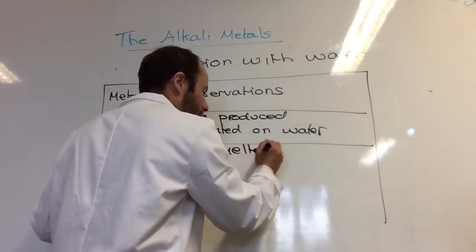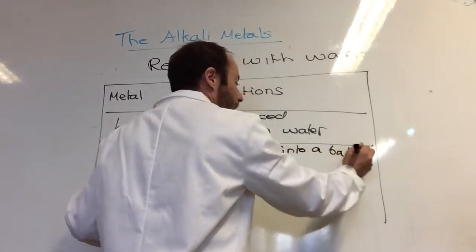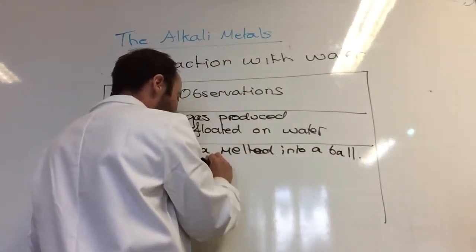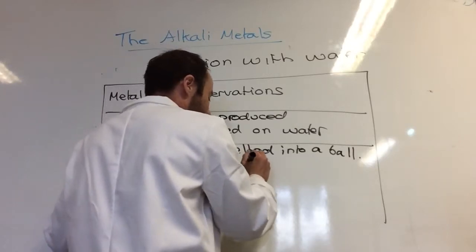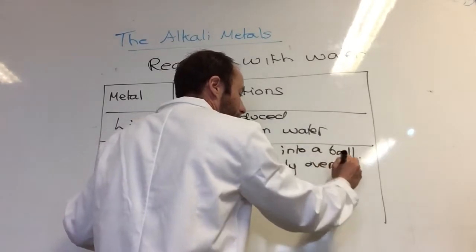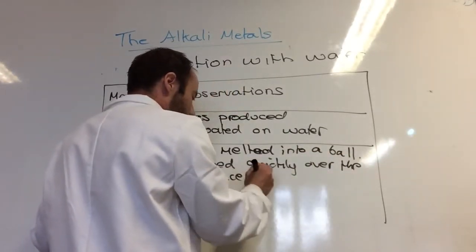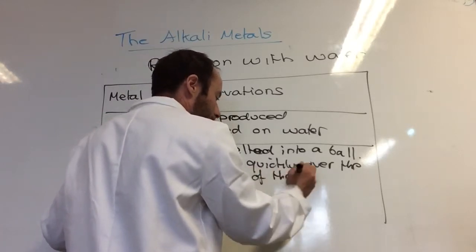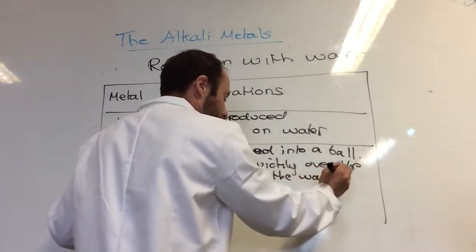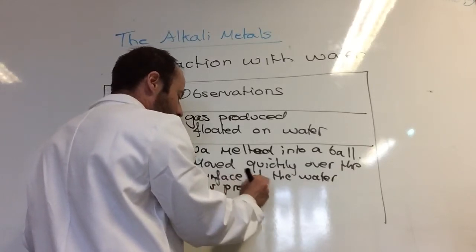Sodium melted into a ball, moved quickly over the surface of the water, and a gas was also produced.